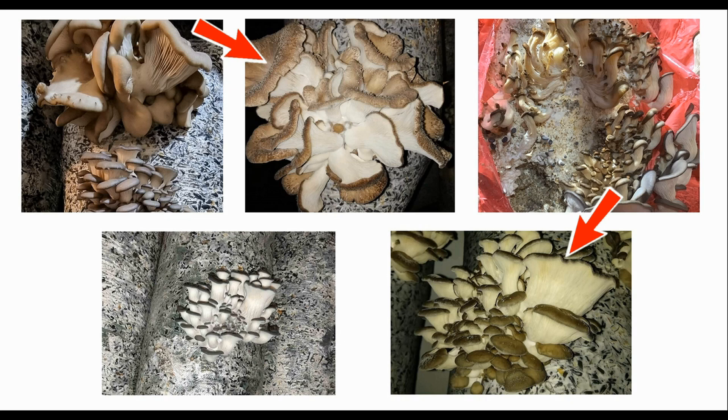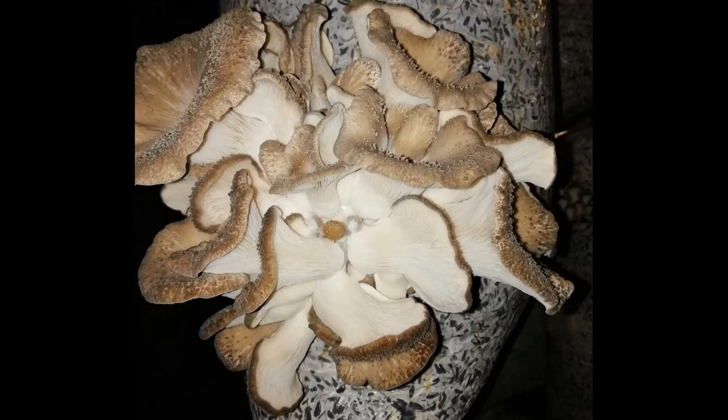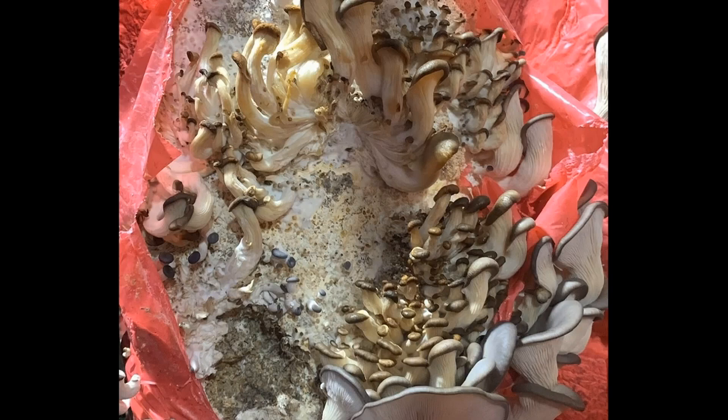But here, on top of the microclimate issues, the substrate was also too wet. That's why the mushrooms turned out like this. The substrate moisture was 70-71%. The plastic wrap wasn't tightly fitted to the substrate, and mushroom clusters started forming under the wrap without reaching the slits. The grower cut away almost all of the wrap to let the clusters develop.